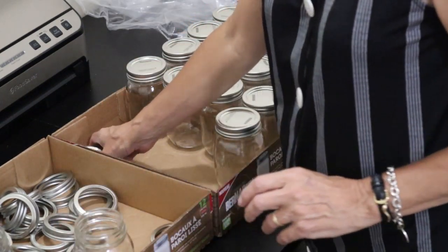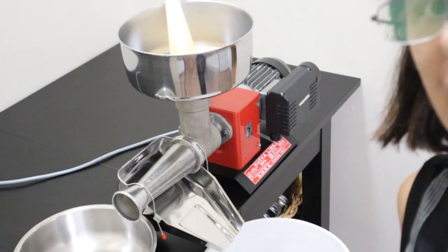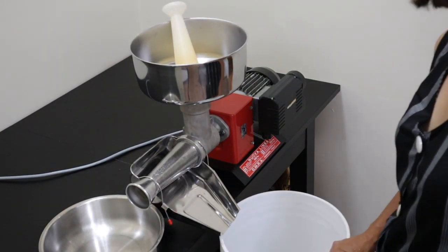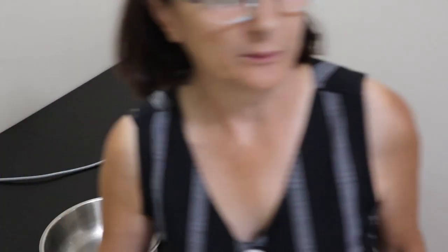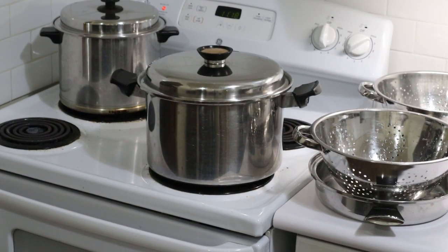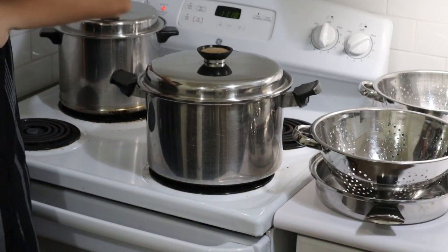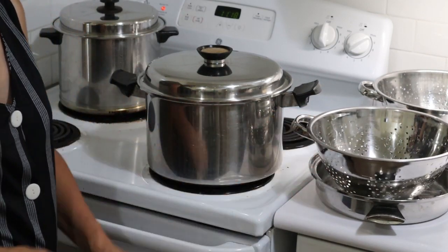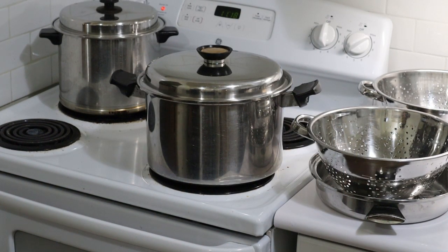I'll have to set these up first and then get some water on the stove to boil. Okay, my machine is set up, my buckets are ready, and the lids have all been washed and set aside. All my jars have been washed. I have two pots on the stove to blanch all the tomatoes — almost boiling. I have my colanders ready. Now I just have to wash my tomatoes. I've got a sink full of water and I'll be washing my tomatoes in a minute.